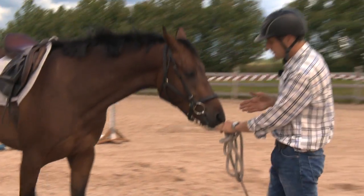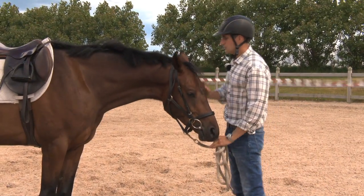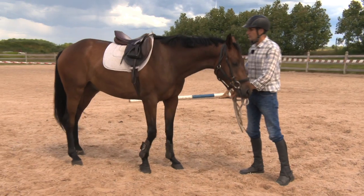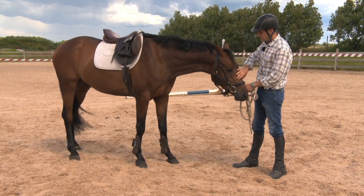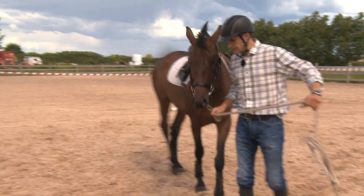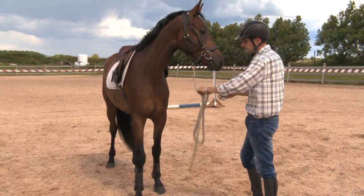So it all comes down to gymnastics. The horse stretches right and left, goes forward, goes backwards — one, two, three, four — and reward, and has focus. If the horse makes a mistake it's important that directly you change the mistake to an exercise.